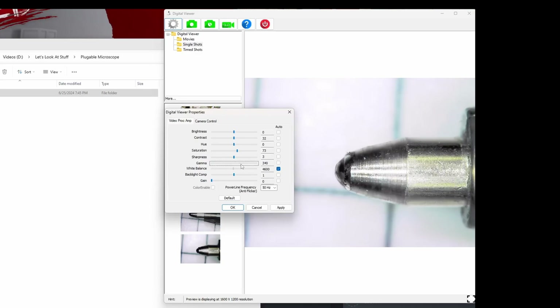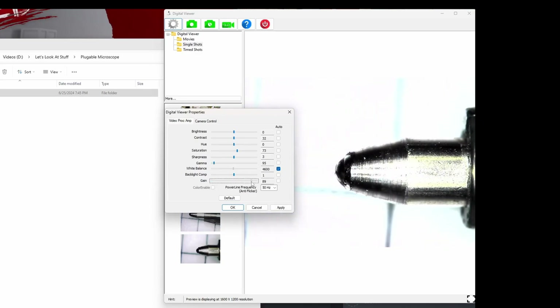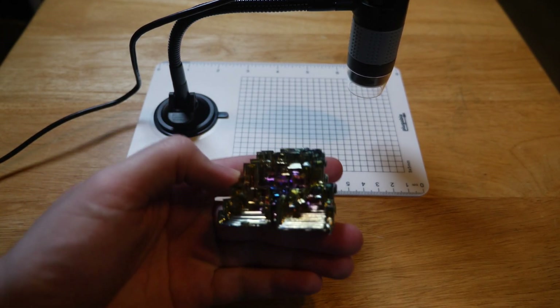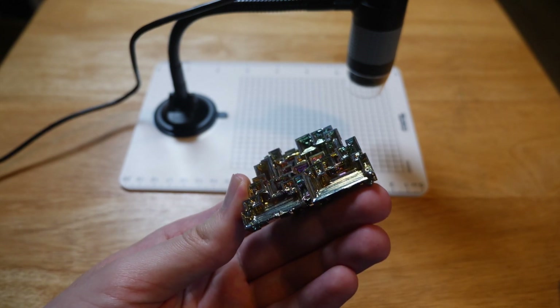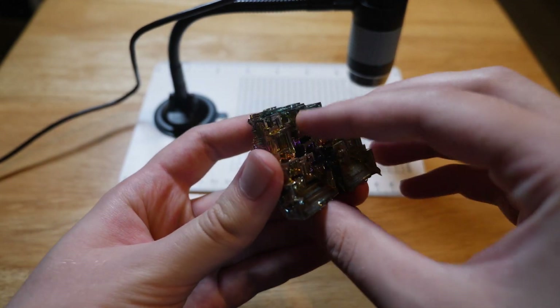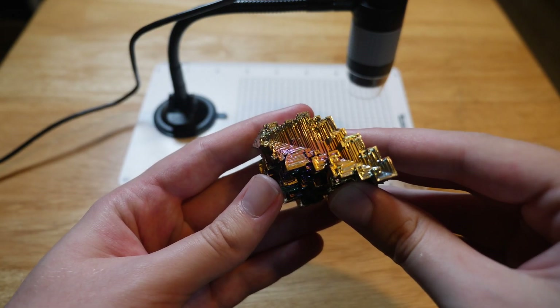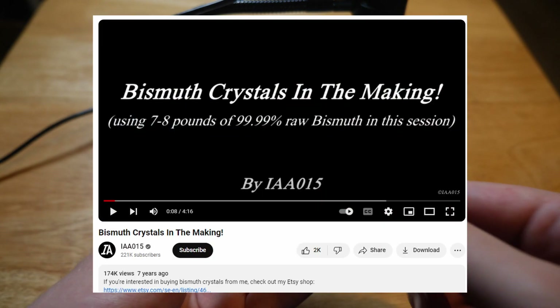There are some settings that we can adjust, but we're just going to make everything the best possible quality and take some pictures with it. I went to a rock and mineral show recently and picked up some bismuth, because look at it — it looks pretty cool. I'm not a scientist by any means, but bismuth doesn't typically appear like this. This specimen is what is known as a hopper crystal. You can actually make these by melting down some bismuth and pulling it out when it's cooled, or you can just buy some.